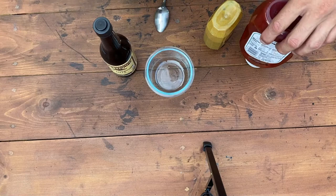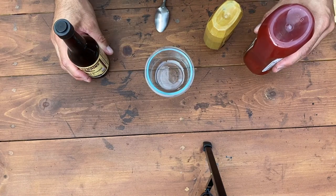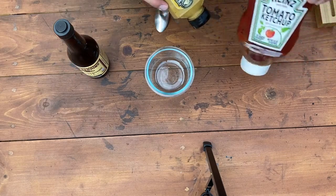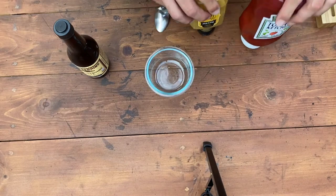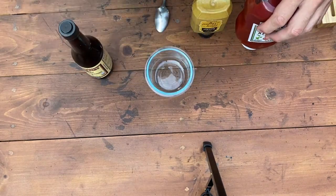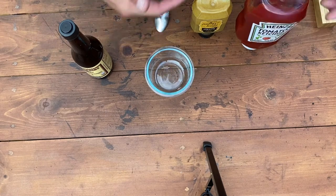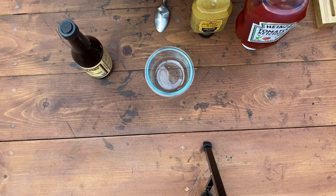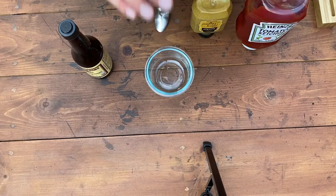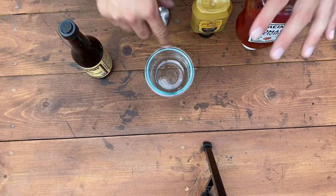Let's make the sauce we're gonna put on top. You can use anything — barbecue sauce, ketchup, something pre-made. We're actually gonna make our own: it's just ketchup, honey mustard, and Worcestershire sauce. I usually throw a little buffalo or hot sauce in there, but the kids are eating this too so we're keeping it mild. It's not an exact science but it comes out amazing every time.